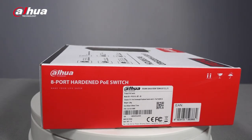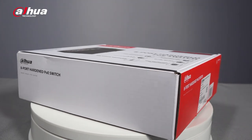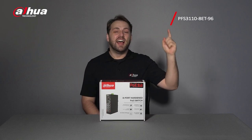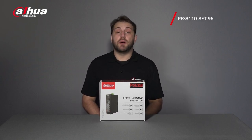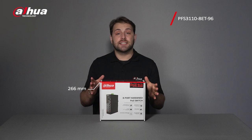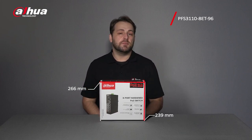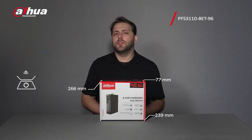Here's the product box of the Dahua 8-port hardened PoE 2.0 Series Switch. You can see the model number here. The dimensions of the product box are 266 mm x 239 mm x 77 mm and weighs 1.32 kilograms.